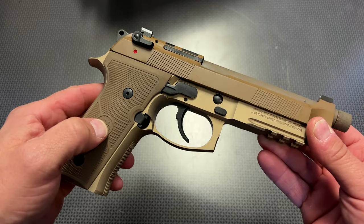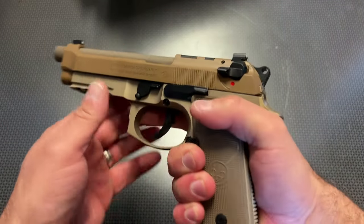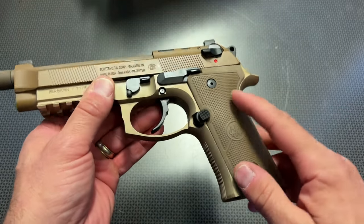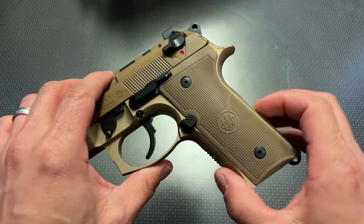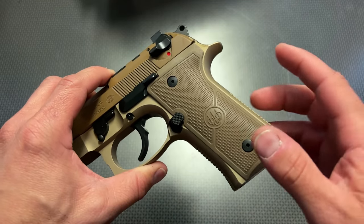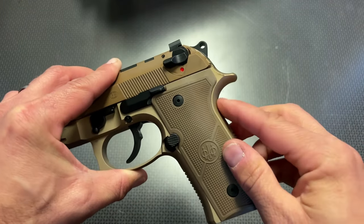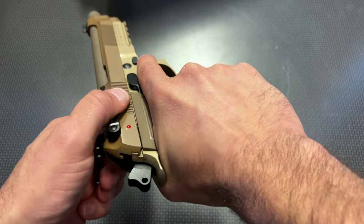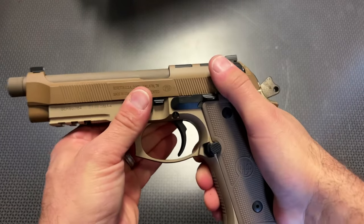One of the cool things about this handgun is the overall feel and ergonomics is absolutely spectacular. If you've ever had a Beretta, this one feels just a touch better, in my opinion, because of the grip angle, the texturing of the grips, and the texturing of the front and back straps — lending more towards not necessarily competitive shooting, but in case your hands get sweaty or dirty, it gets a good purchase and hold on the handgun. Moving up from the grip, you have the nice traditional beaver tail, which protects your hands from any slide bite or hammer bite occurring, and you can really get a good purchase on this pistol.